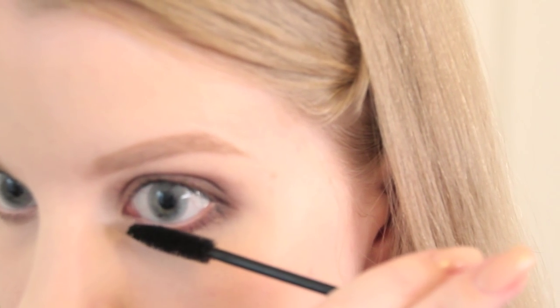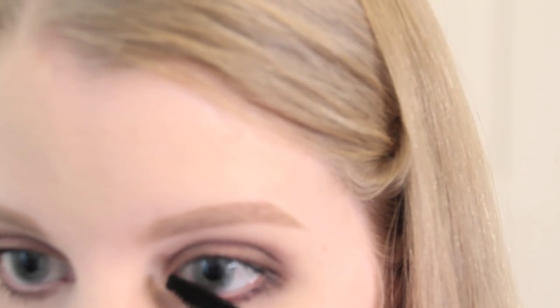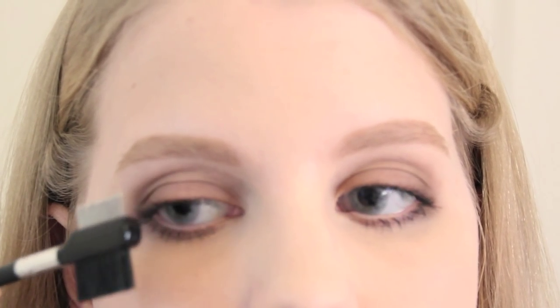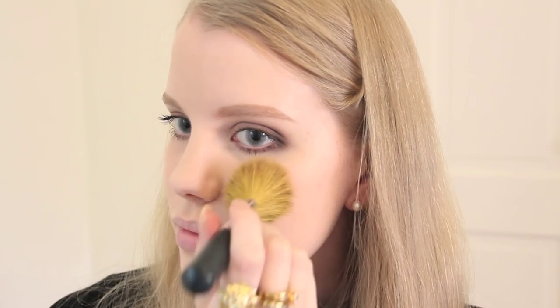I add a decent coating to my lower lashes as well, to define them and create that ultimate dolly look, which is always what I want to achieve. Using this eyelash comb from eBay — actually excellent quality, by the way — I comb through my lashes to separate any minor clumps. And now the eye look is done, yay!